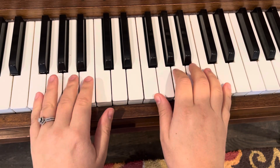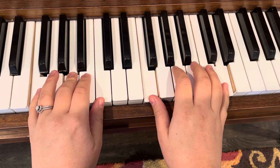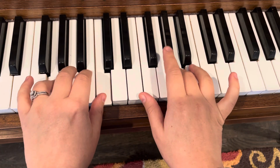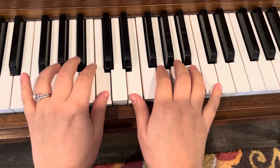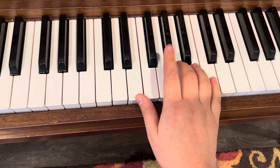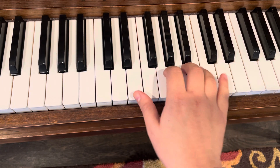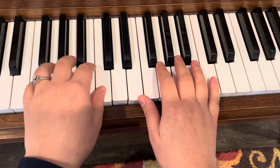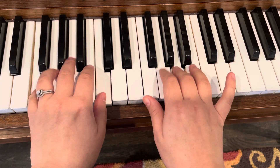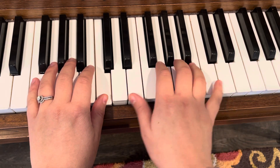And then we move up the sixth. Then you kind of pull your fourth finger back and stretch your thumb out to get back to that position. So your right hand is just kind of moving here, but always keeping your second finger on G — use that as the anchor for whether you're here or here. Always think about that second finger on G as your sort of anchor.